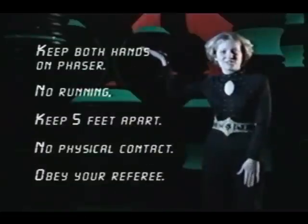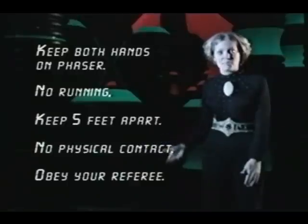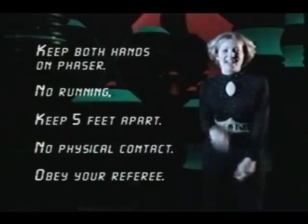Your mission in the arena will start when you hear: Let the game begin! Please remember: keep both hands on your phaser, no running, keep five feet apart, no physical contact, obey your referee, and most of all, have a great time!